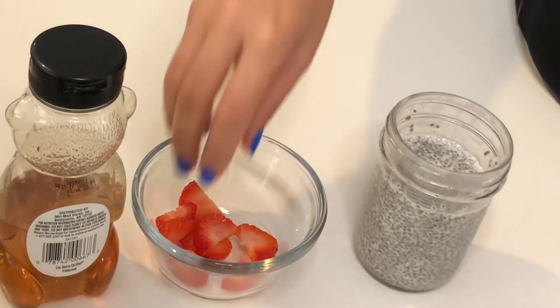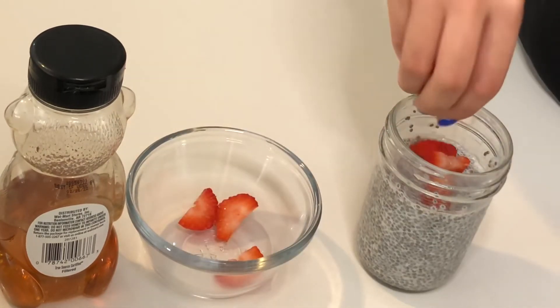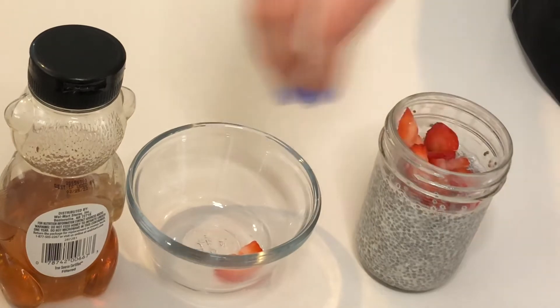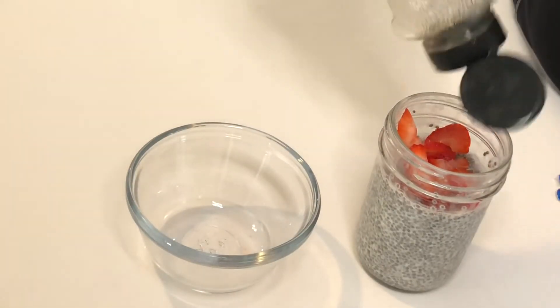All that's left is to add your toppings. I cut up some fresh strawberries — you can add berries, put some granola on top, whatever you like. I'm just adding a few strawberries and a little bit more honey.